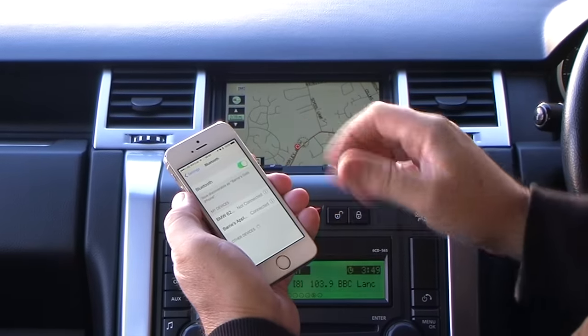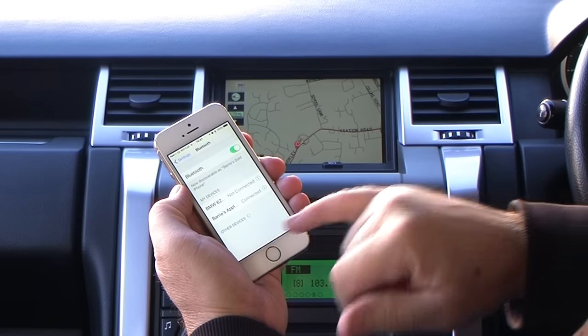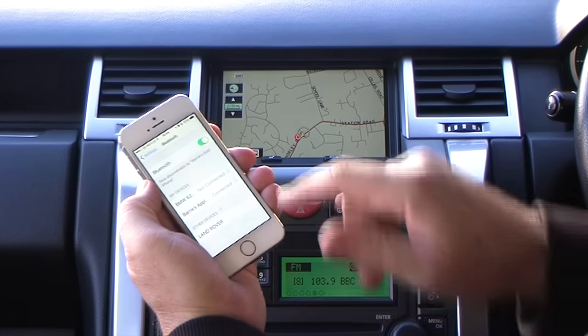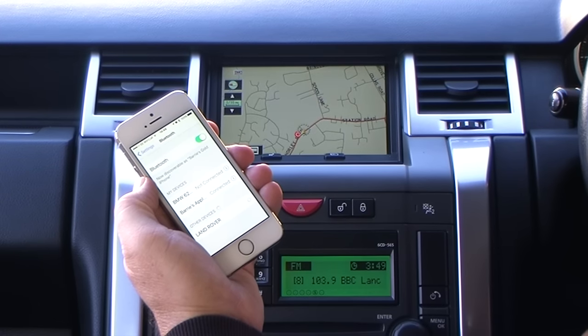Make sure Bluetooth's on. Bluetooth's on. It will show Land Rover in a second. Land Rover. Click Land Rover.